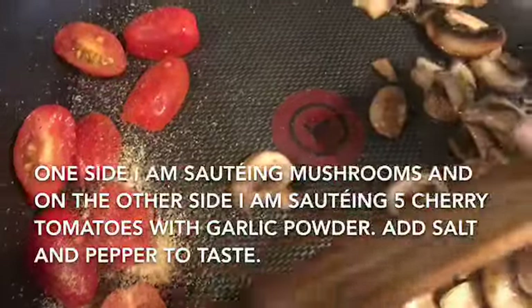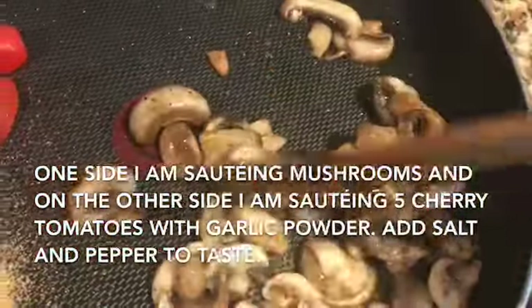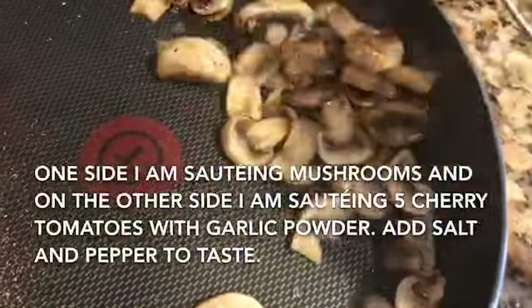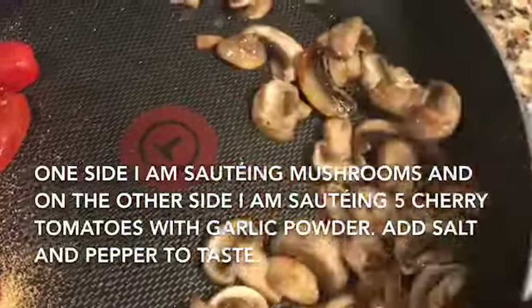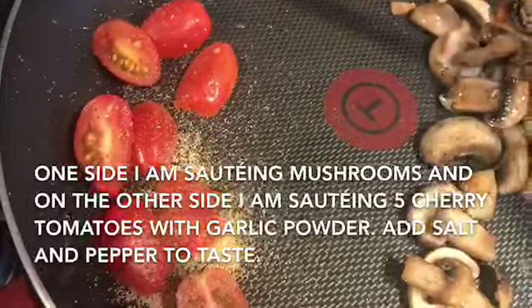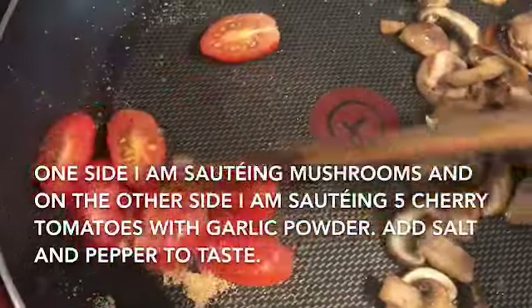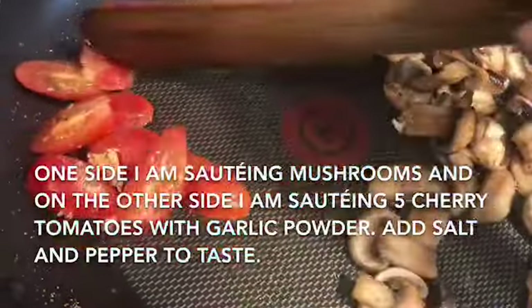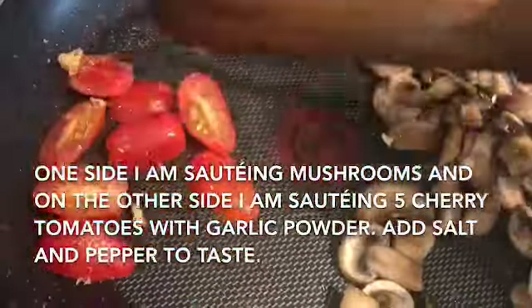On one side I am frying my mushrooms and I have to add a little more butter, and on the other side I have my tomatoes and I'm frying some garlic cloves and folding them back up.